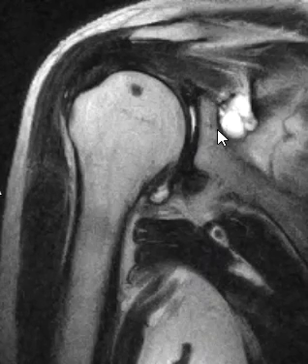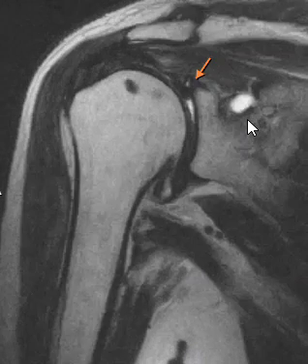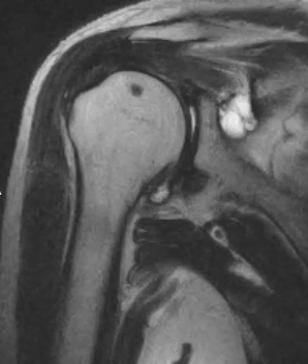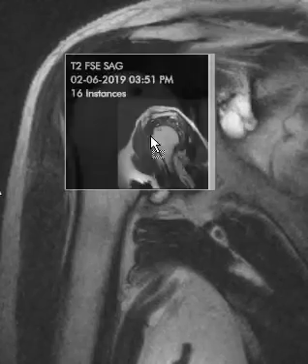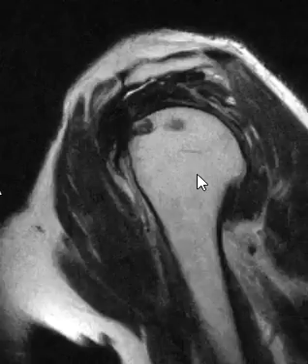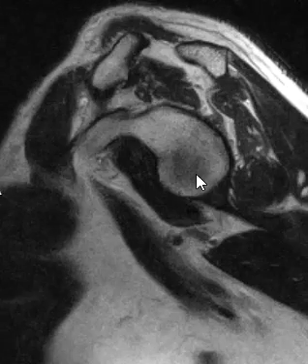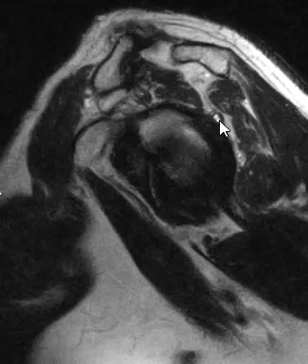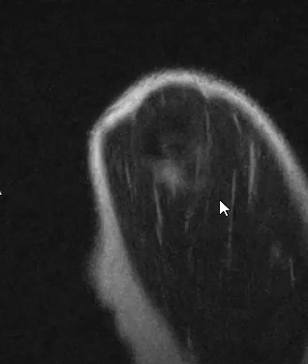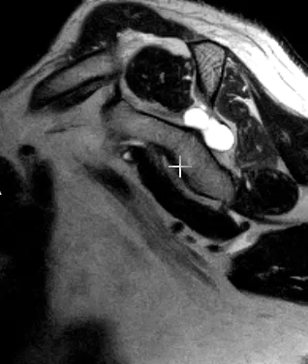There's an associated septated paralabal cyst over here. The paralabal cyst goes into the spinoglenoid notch and it looks like it compresses the nerves. If we put up a sagittal T2 view, we can see that's the front. Going medially, we can see a little component of that paralabal cyst going medially, and right here is that cyst in the spinoglenoid notch.